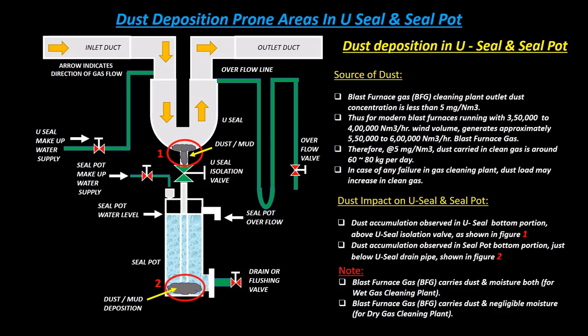In case of any failure in the gas cleaning plant, dust load may increase in clean gas. Dust accumulation is observed in the U-seal bottom portion above the U-seal isolation valve, as shown in Figure 1. Dust accumulation is also observed in the seal pot bottom portion just below the U-seal drain pipe, as shown in Figure 2.